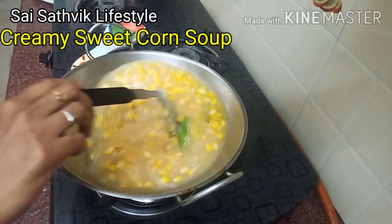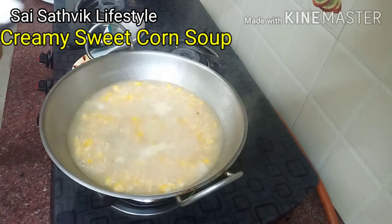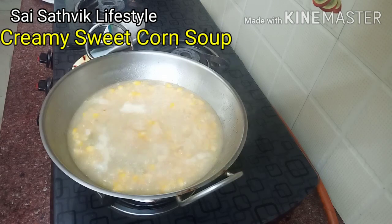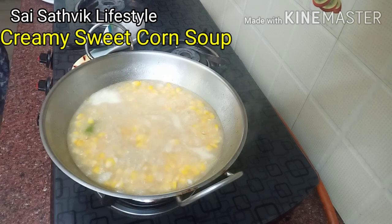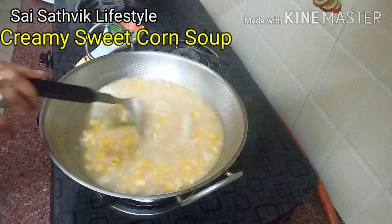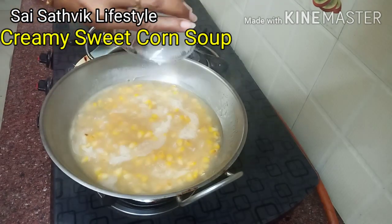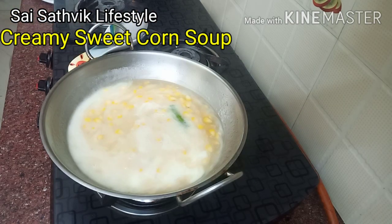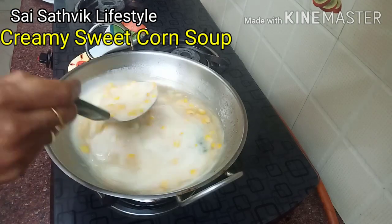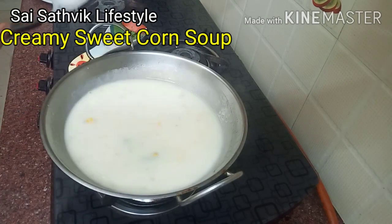Add 1 tablespoon of corn flour on top. Now I am going to add 2 cups of milk. When the milk is done, we will add pepper powder and salt to the milk.